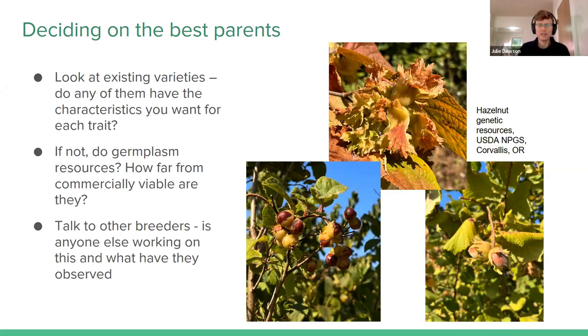For example, in the hazelnut project I'm working on, we have American hazelnut that has really great disease resistance. Then we have a choice of some that also have better nut quality characteristics, and some that have really tight husks that are very hard to harvest no matter what you do. So we can choose the ones that are closer to what we want for other traits while we're still bringing in that disease resistance. And again, talking to other breeders is a really good way to find out what exists, what's available, and what you might want to use.